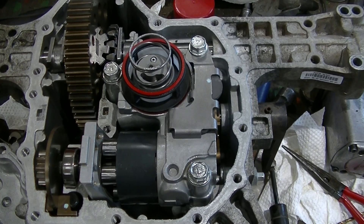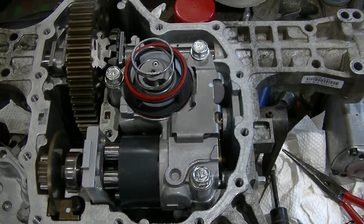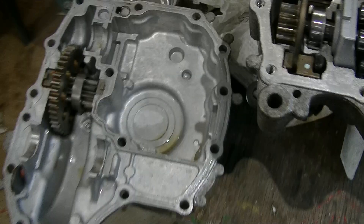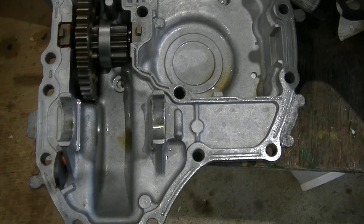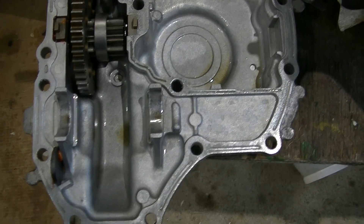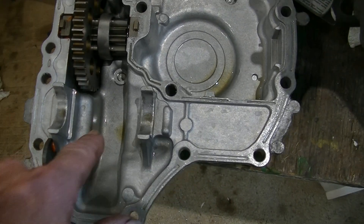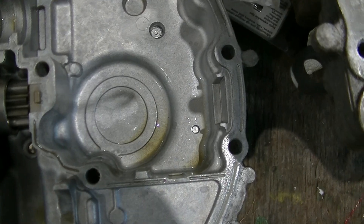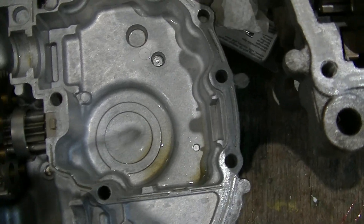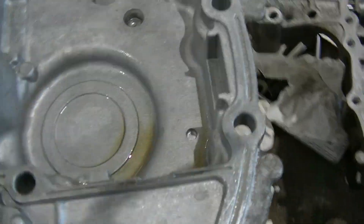It has 350 hours on it and I haven't changed the oil — they don't give you any way to do so. If you were able to get a hose down from the filler hole or the little vent, you could suck the oil out of the chamber where the differential is, but you wouldn't be able to get to where the motor is.